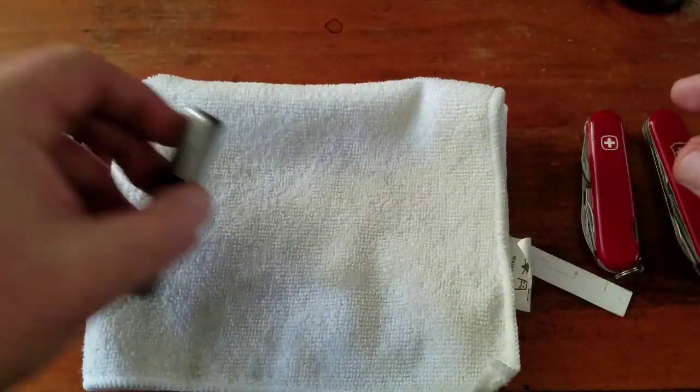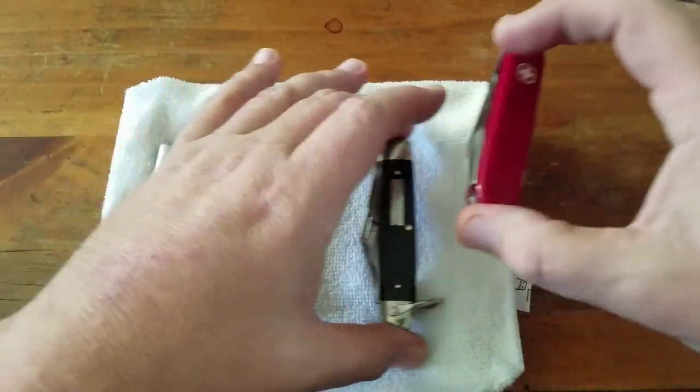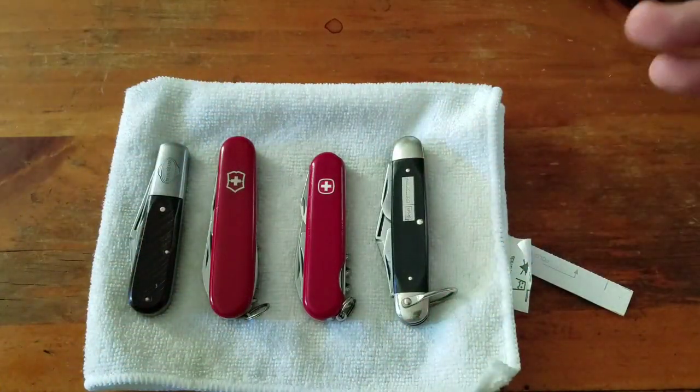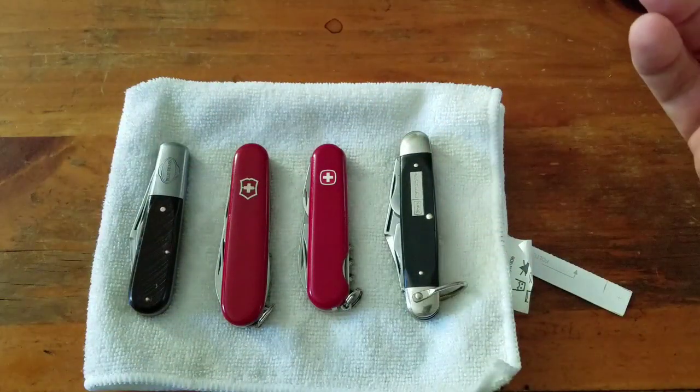Definitely recommend if you buy knives on the secondary market or flea market knives, that you definitely clean them up, especially if you're going to use them for food prep or whatever. And it's just part of the fun, you know.